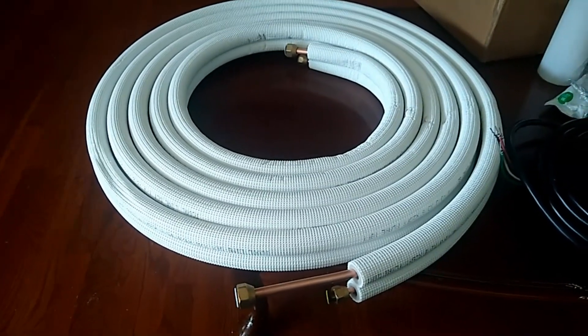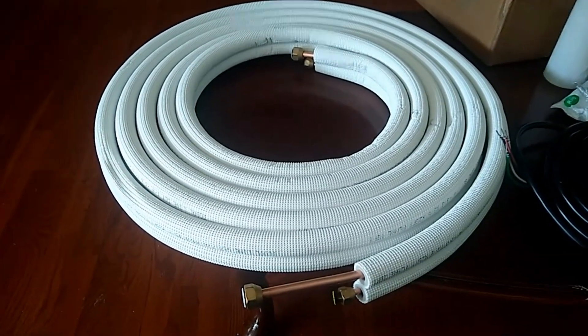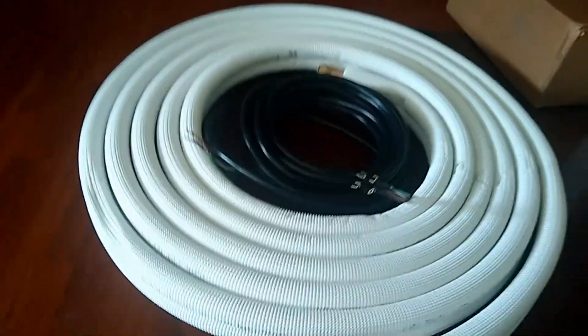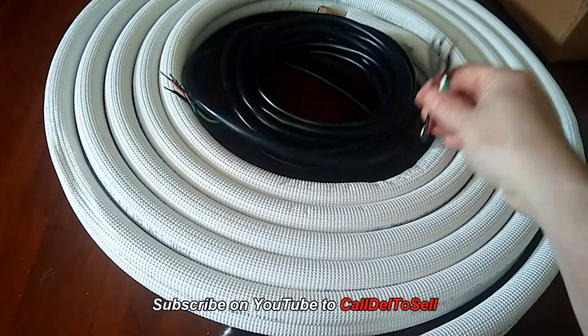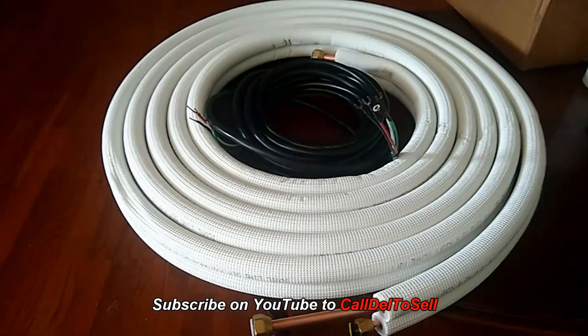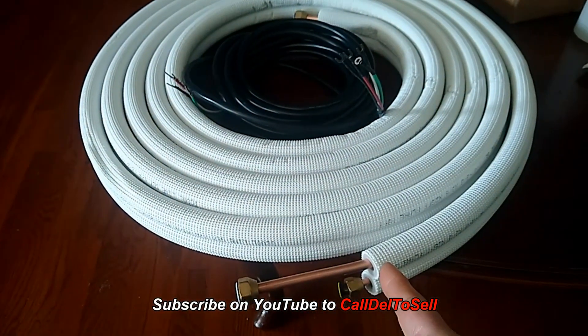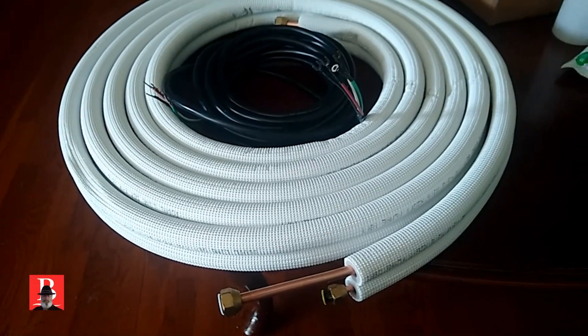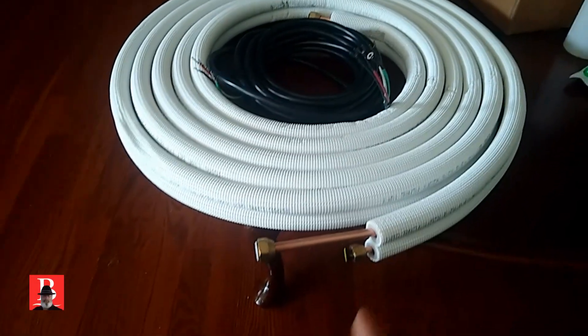Today is connection day. We've got both units mounted and we finally have our coil in. The first thing we'll do is take our connection wire and make sure that we do in fact have enough of it. Because this is 25 foot, it should be very close. If I go as the crow flies, which I plan on doing, I should have a little bit of excess.